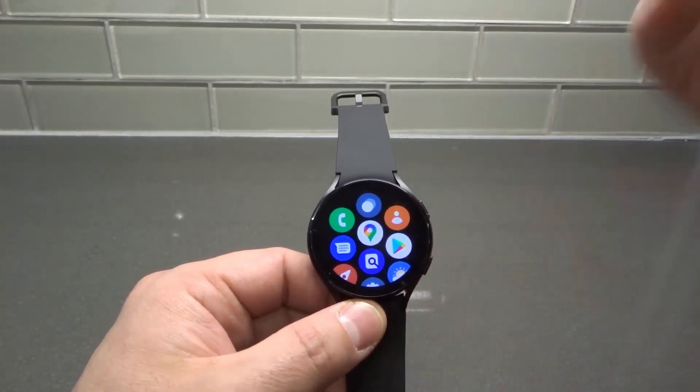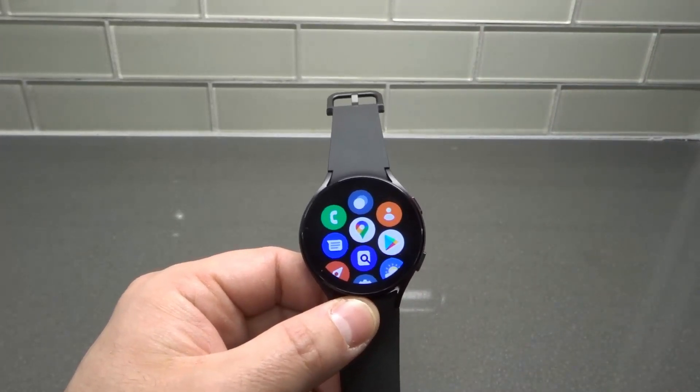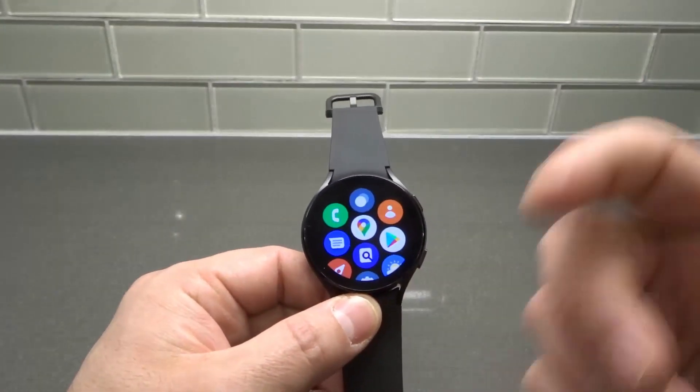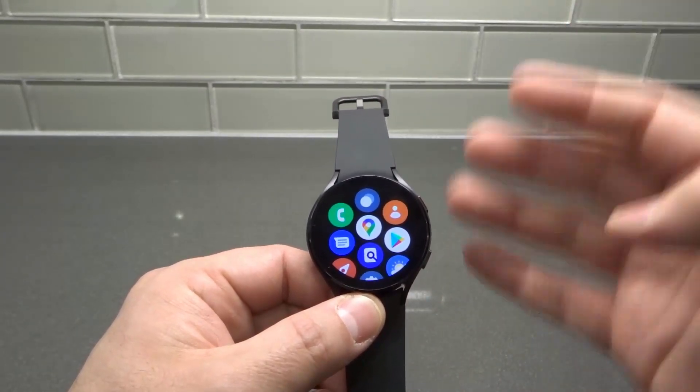You need to be signed into your associated Google account in order to download the apps. I'm sure you know that, but I'm going to say it anyways. So make sure you've signed into your Google account on your device — not only on your phone that it's paired to, but on your actual Galaxy Watch 4.